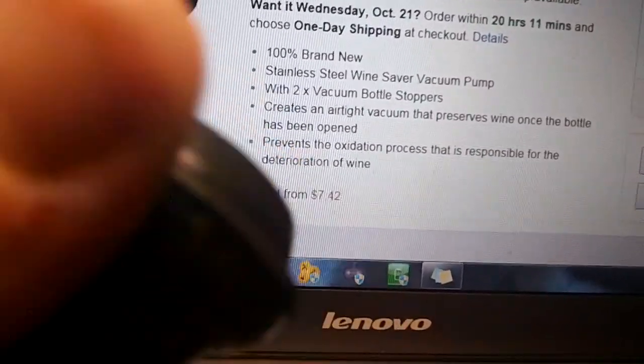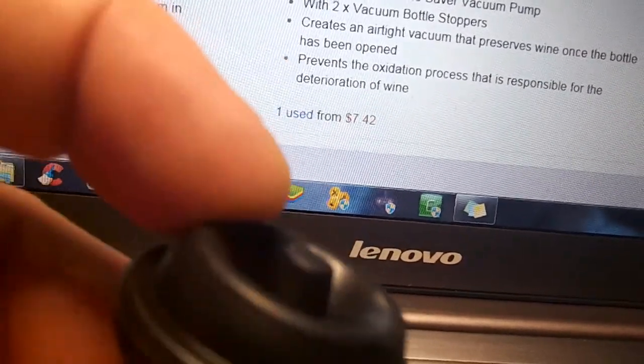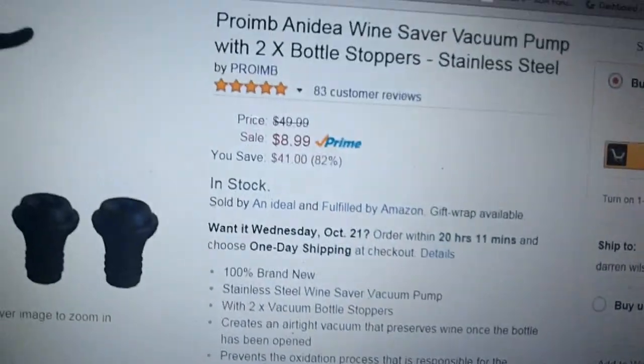It's very simple to use. Just put this seal in the wine bottle, the pump goes on top of the seal right here, and pump away. The air comes out those holes right there, and then you get a nice fresh wine next time you want to have a drink.